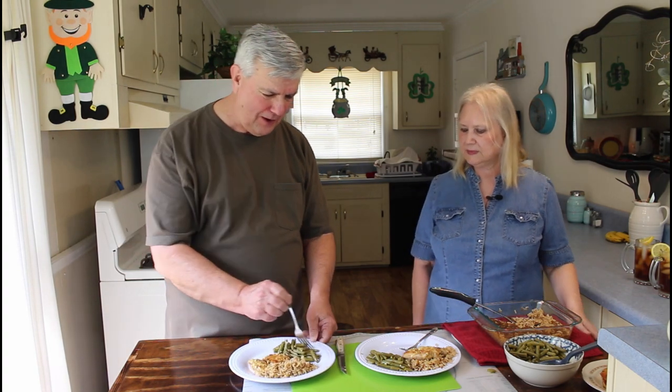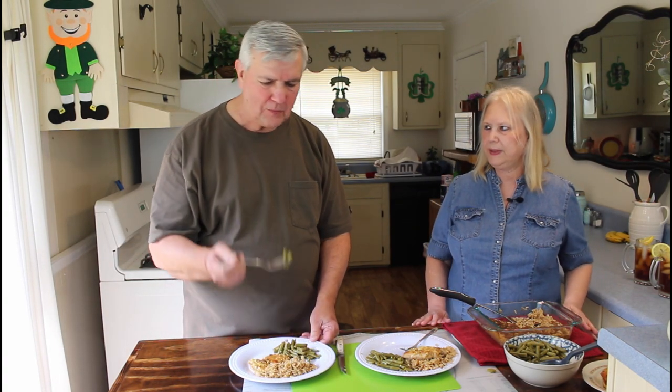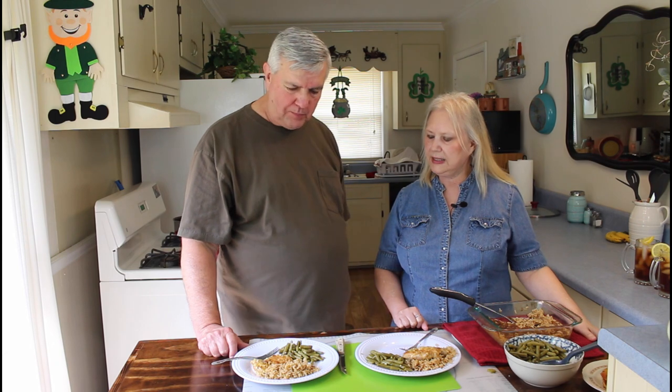I don't want to tilt my plate up too much — it might all slide off. That would be bad, wouldn't it, Marie? Mmm, those green beans are good too, Marie. Thank you, Cameron.